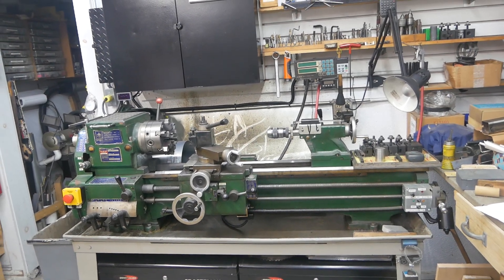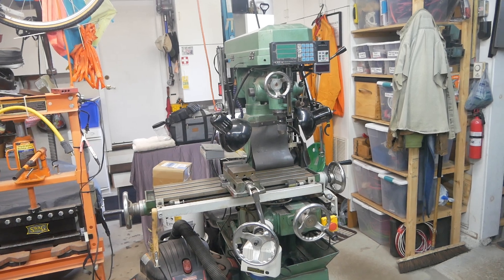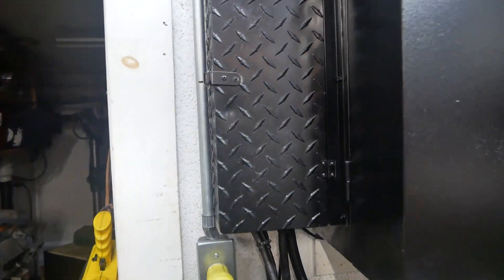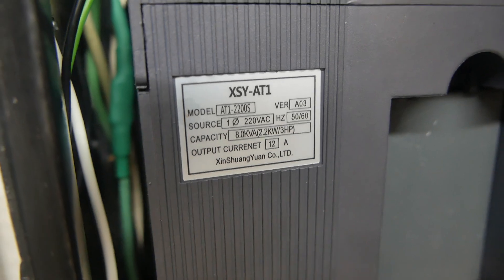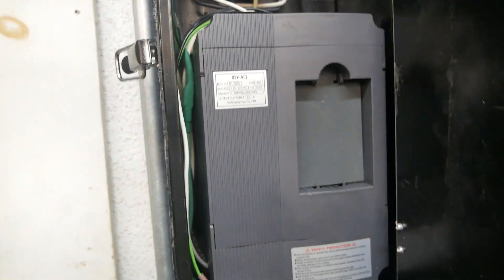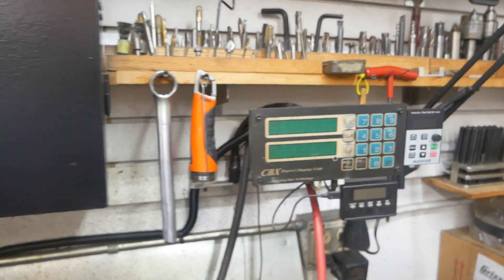I have two machines: a 12 by 36 Jet metal lathe and a Grizzly A1 clone small milling machine. I'm using the exact same inverter on both machines. This is an XSY-AT1 and it's available on eBay and Amazon, also available in a different configuration but basically the same unit.